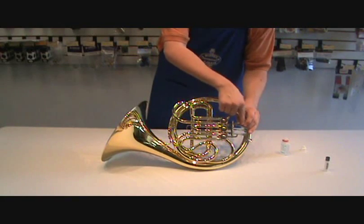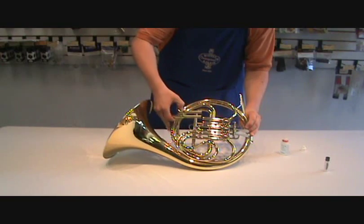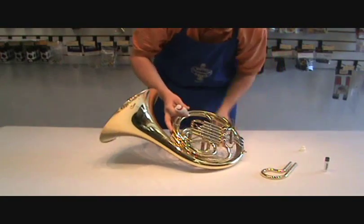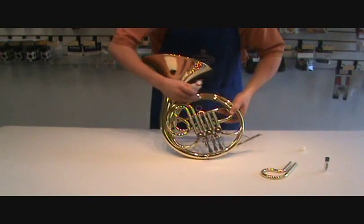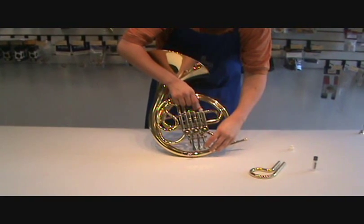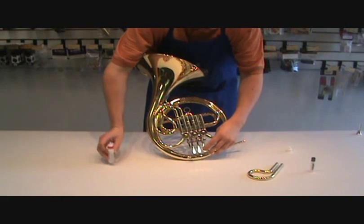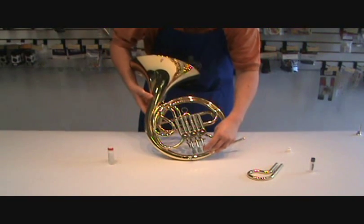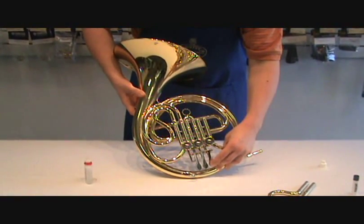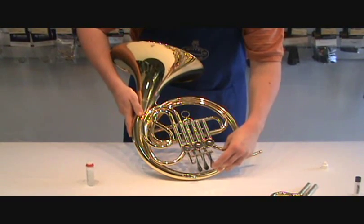Go ahead and hold down the lever, hold down the rotor, and remove the slide. Tilt the horn up, and as you're working the valve, put just a few drops right down the slide tube. You don't need a lot — just a few drops. Keep working the rotor so that the oil gets spread over the entire rotor.